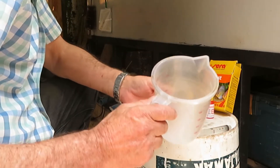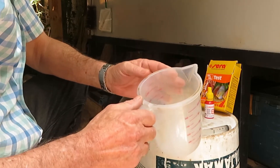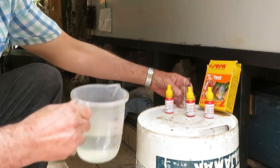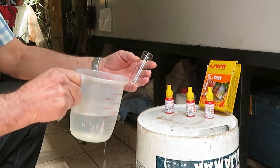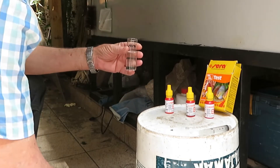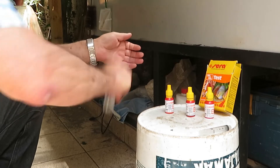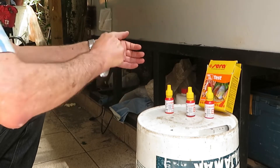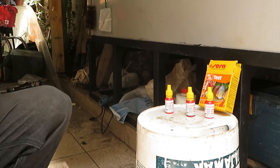The first thing we have to do is get a bit of water from our tank, pool, or aquarium, and with this water we rinse the flask we're going to use for the test. This cleans it and brings it to the proper pH, similar to the water in the tank. Then we throw away that rinse water.